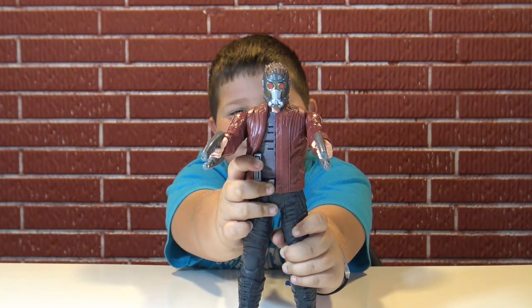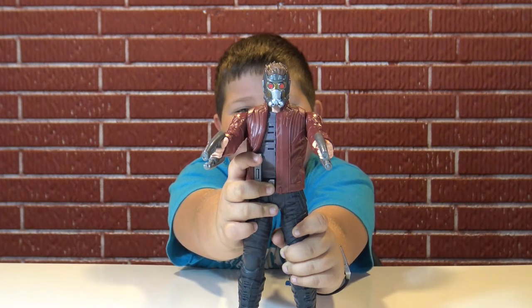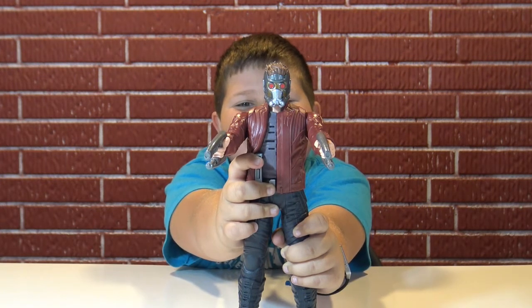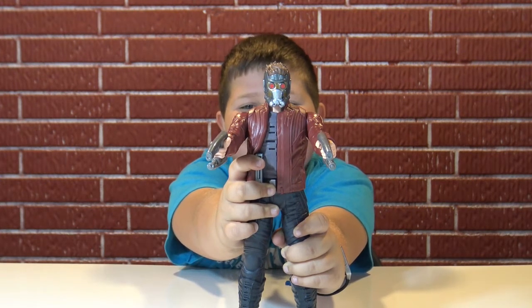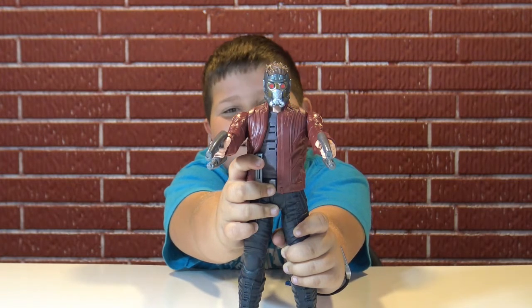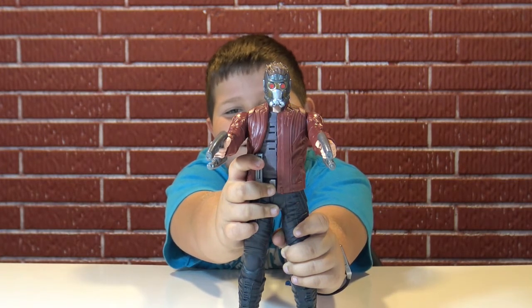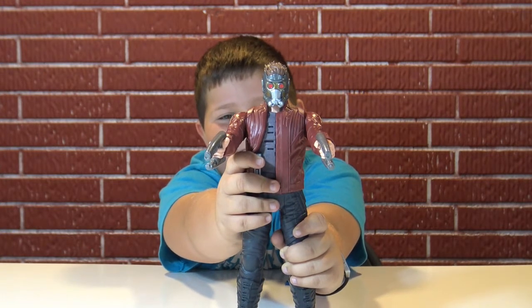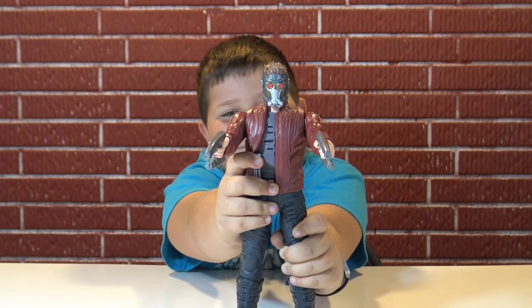'Haven't you ever heard of Star-Lord? It's called a mixtape — haven't you ever seen one?' 'We've got incoming!' 'It's time to rock. The raccoon and the tree.' 'Yeah, that's right, we're the Guardians of the Galaxy.' 'Don't ask, he's just gonna say I am Groot.' 'Blasters, check. Mixtape, check. It's go time.'